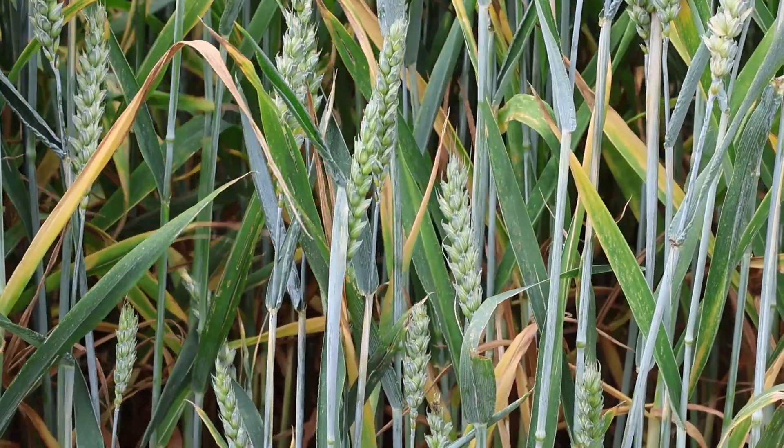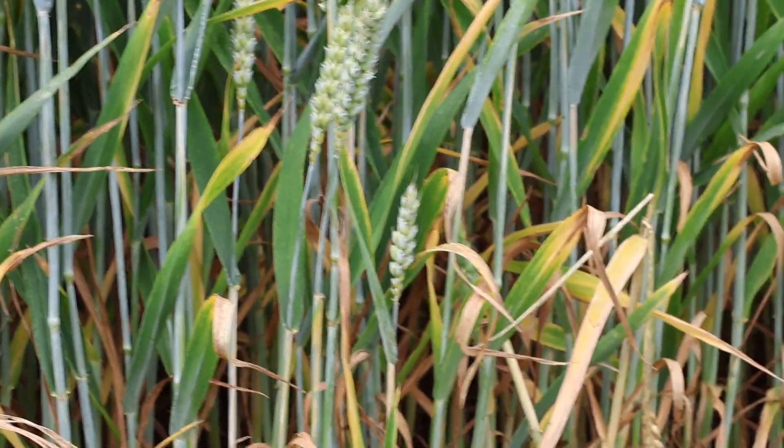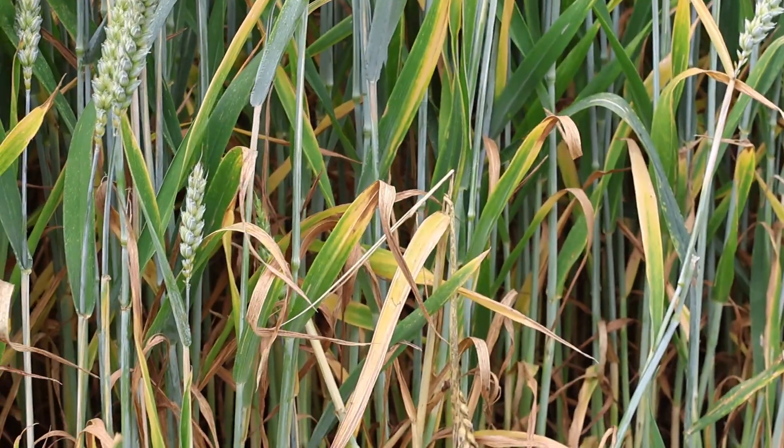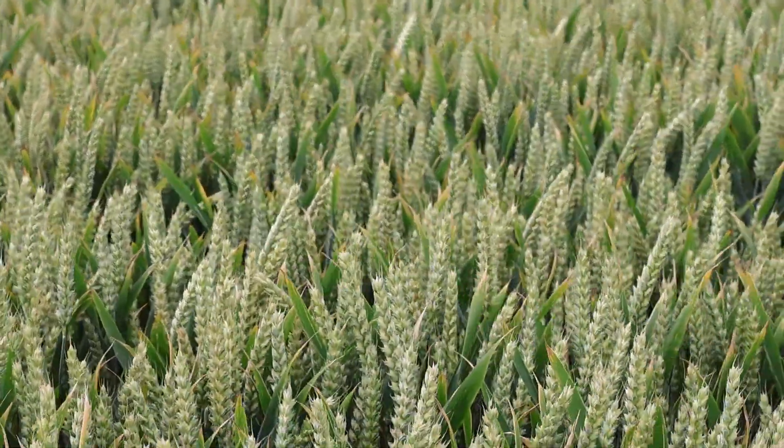As things stand, this has the best Septoria resistance score of any variety, and we certainly saw that last year and you can see it again this year in the plots. It is so much cleaner than anything else out there. In terms of how it fits for growers, this is the standout winner for out-and-out yield, especially the further south you go.